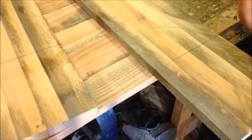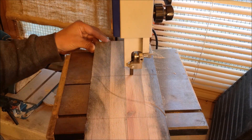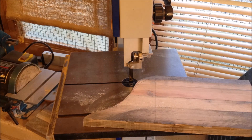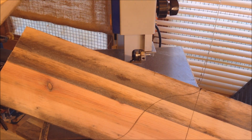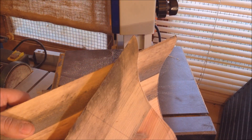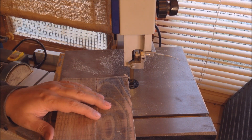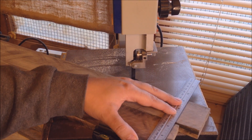I'm just going to freehand a little pattern in there for the bottom part, then quickly cut that out on the bandsaw. Now I can transfer that design onto the other board. Right, the shelves — I'm going to square those off. Having a table saw would be so handy, but I don't own one, so I do everything on the bandsaw.